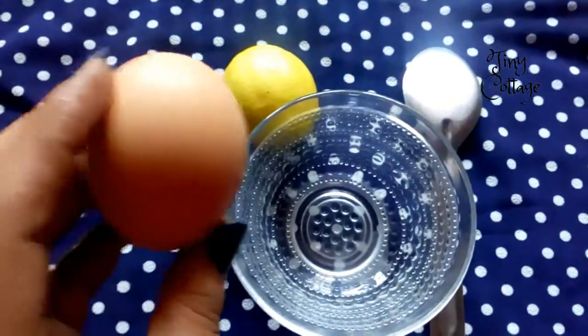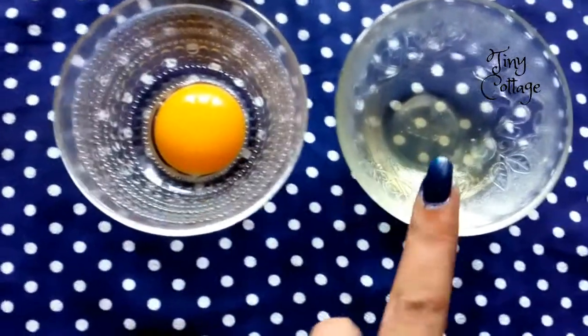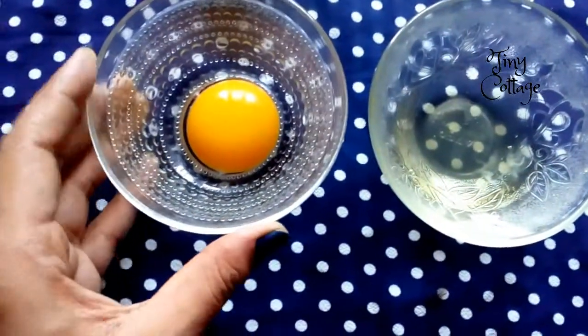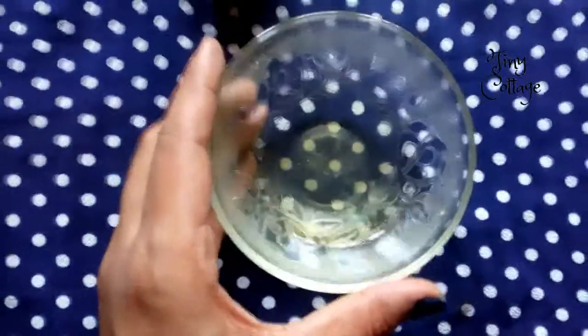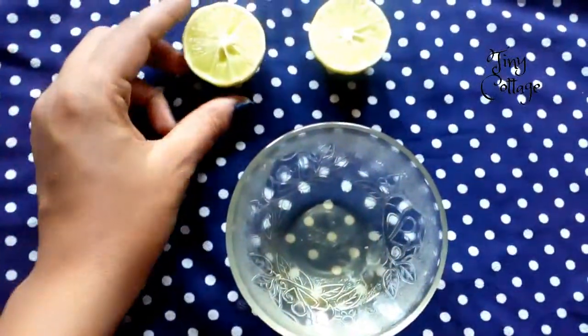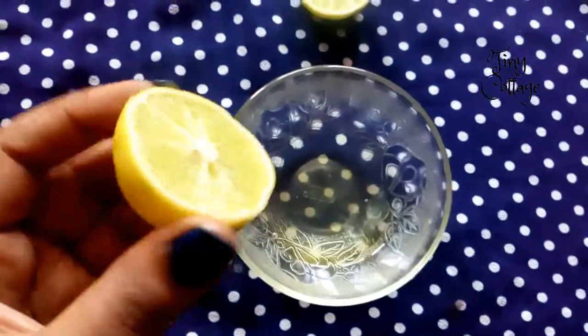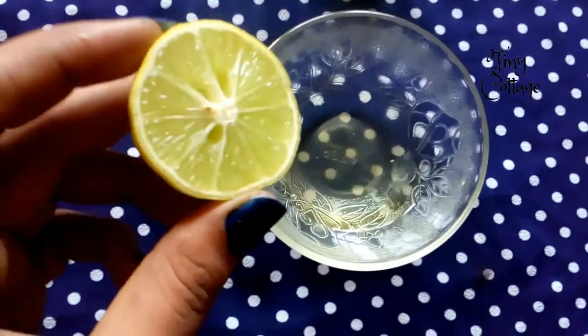In this mask you're going to use only the egg white, so we don't need the egg yolk. You're also going to require about 1 tablespoon of lemon juice.